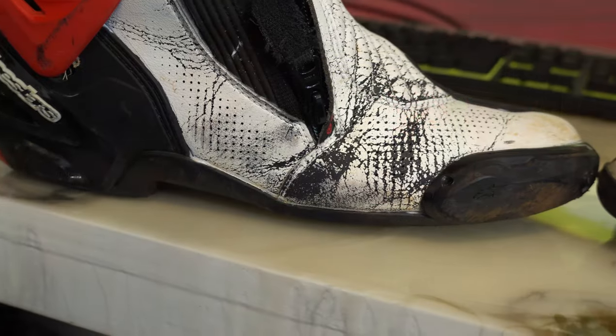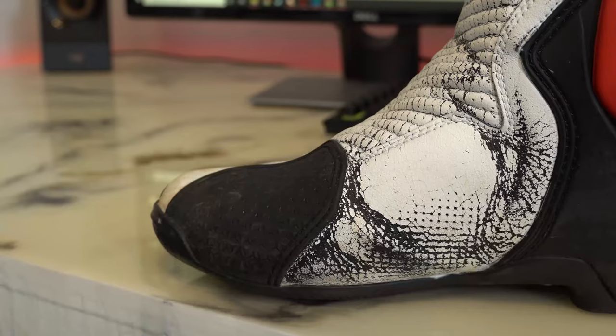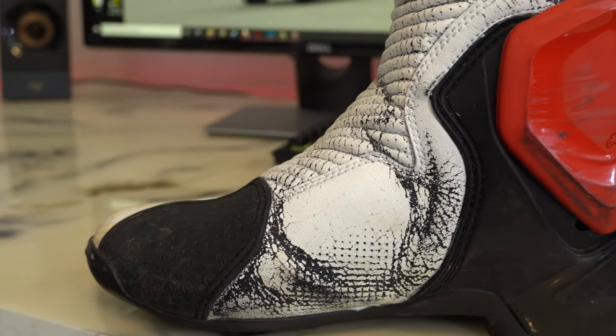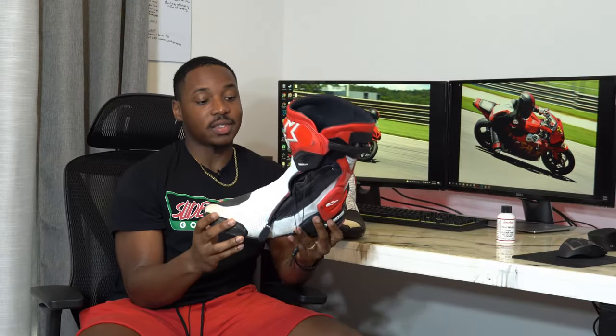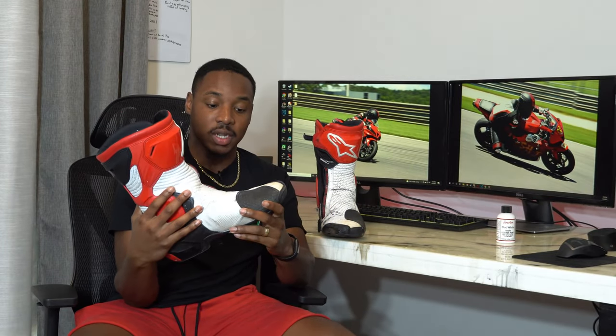As you can see here, we got lots of cracking and the paint just peeling up. I sprayed these about a year and a half ago, and this started looking pretty bad after about six months. So after about six months, I cleaned off as much of the paint as I could with some acetone, and then I used some Angelus leather paint on it.